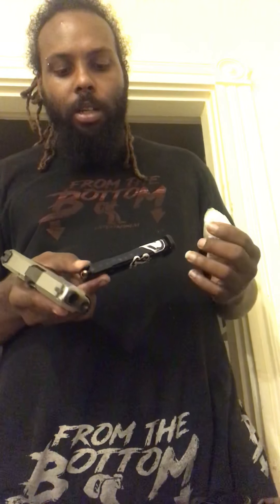This right here is an ETS-made 12-round magazine that I got from ETS. Fits in there perfectly, no issues. Pretty cool looking.